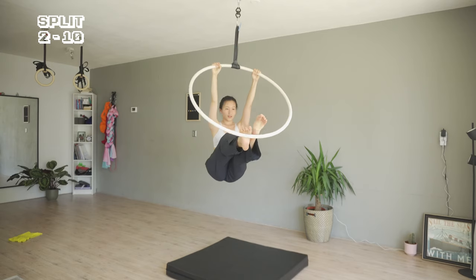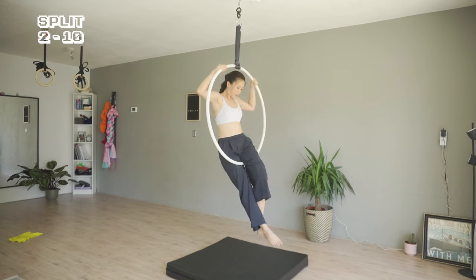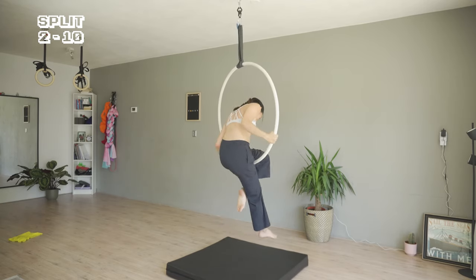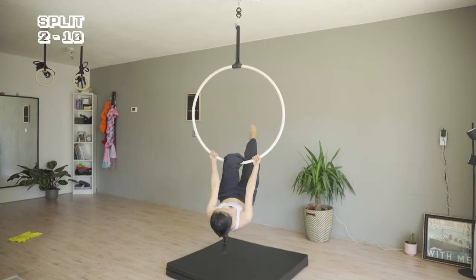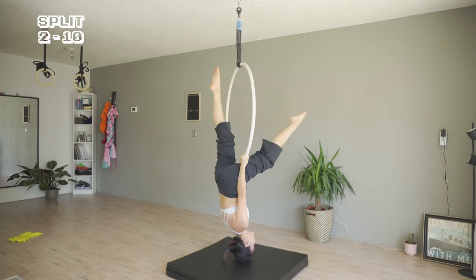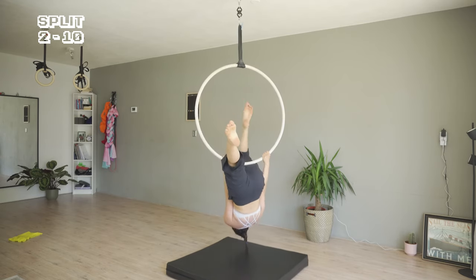Bring the hoop back to my knee. I'm going to do the split under the bar first. Pull and straighten the left leg to a split.